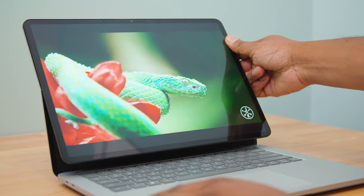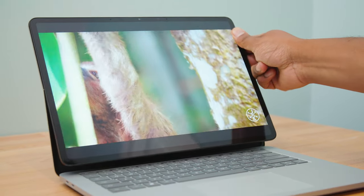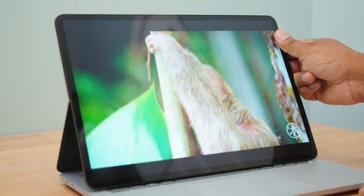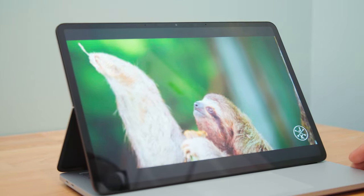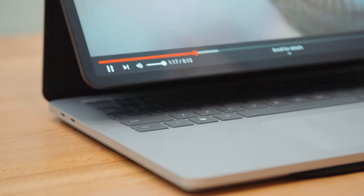It takes just two fingers to pull the Surface Laptop Studio screen forward, and it magnetically rests right below the keyboard between the keyboard and the trackpad. It's a nice secure position — a good spot for watching video in bed or just hanging out with the laptop where you don't want to touch the touch screen. Maybe you're eating something and you'd rather interact with the touchpad. It's a nice stable orientation just for watching videos.